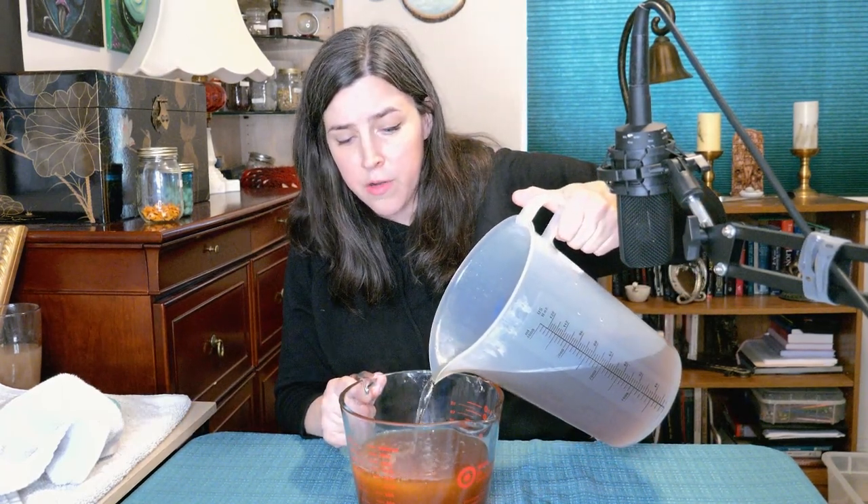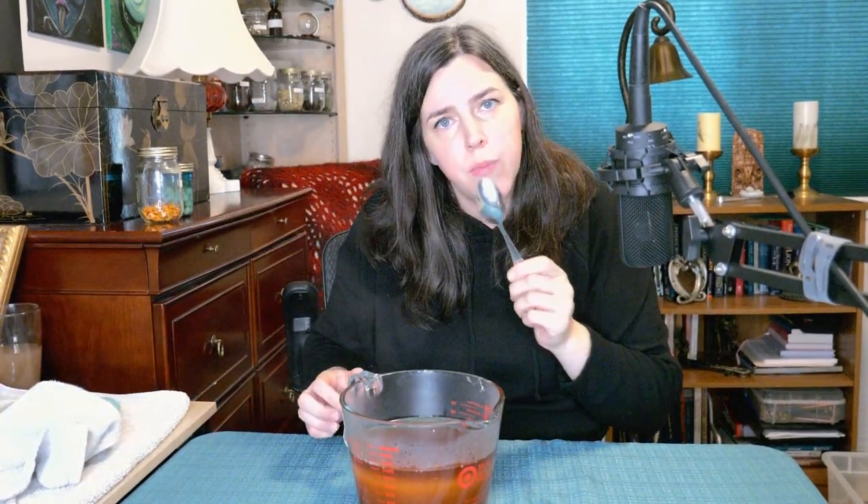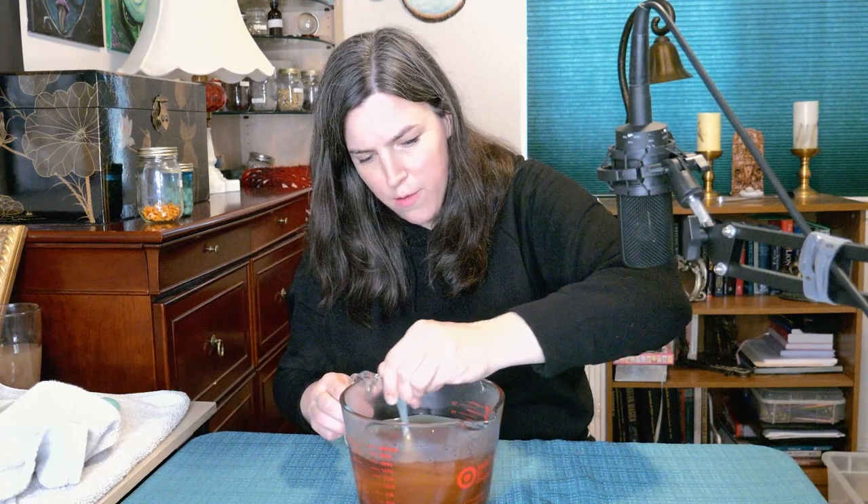I'm going to pour this hot water into this honey and hope for the best. This honey has been sitting for a while and it's pretty thick — it would literally take me an hour to pour this into the gallon carboy. So I'm going to put a little bit of this in there and use my little spoon to stir this up. It is so thick.